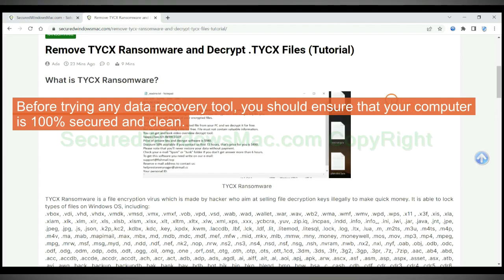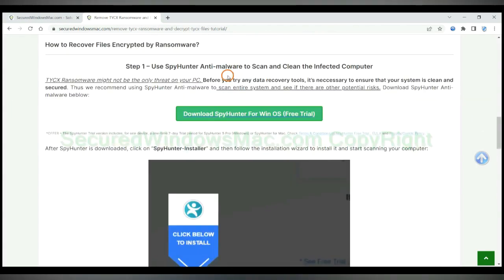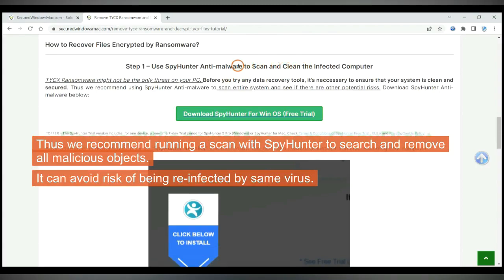Before trying any data recovery tool, you should ensure that your computer is 100% secured and clean. We recommend running a scan with Spy Hunter to search and remove all malicious objects. It can avoid the risk of being reinfected by the same virus.